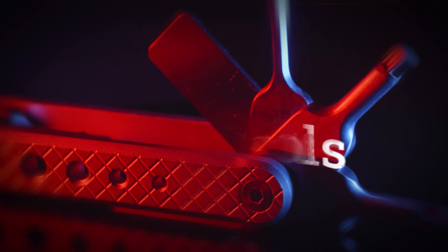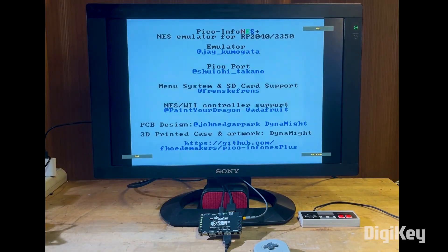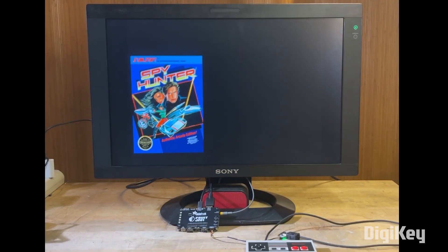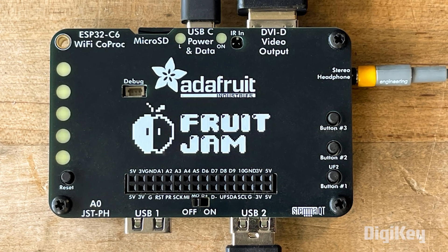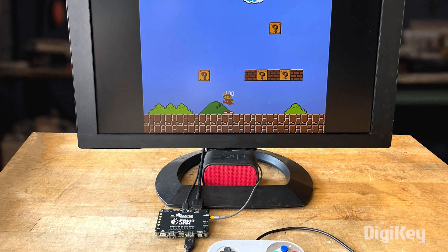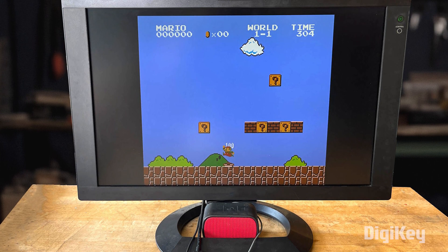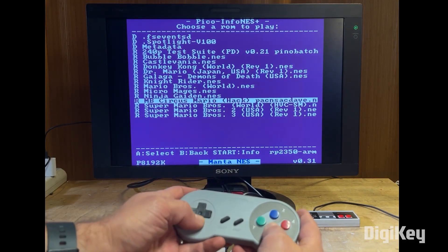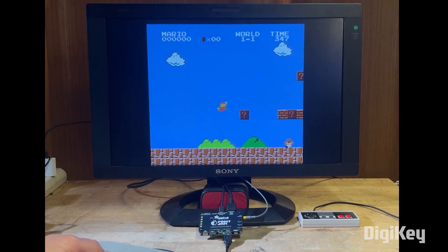Time for some tips and tools. Over on Adafruit, John Park has a guide on how to turn the Adafruit FruitJam into a portable NES emulation machine. The FruitJam is a mini computer based around the RP2350 microcontroller, complete with DVI-out, a micro SD card slot, Wi-Fi, and a USB host controller. John's guide takes you through the whole process of installing the Pico NES emulation software, installing ROMs, and getting everything ready to play.